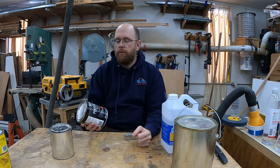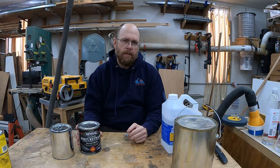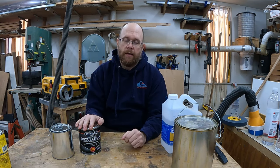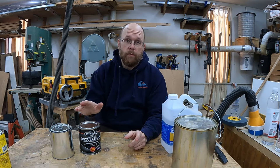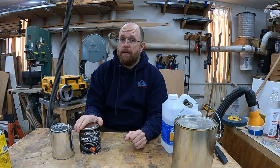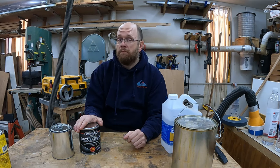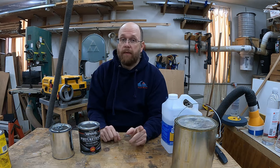Polyurethane comes in two forms normally — full strength and the wipe-on variety. It shouldn't come as a surprise that wipe-on polyurethane is literally just a thinned-out version of regular polyurethane. The problem is it costs more than full strength, and it's something you can very easily make yourself and end up saving more than 50% compared to buying wipe-on off the shelf. I'll elaborate on my recipe at the end of this video.